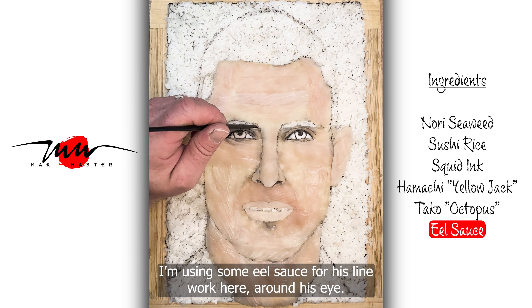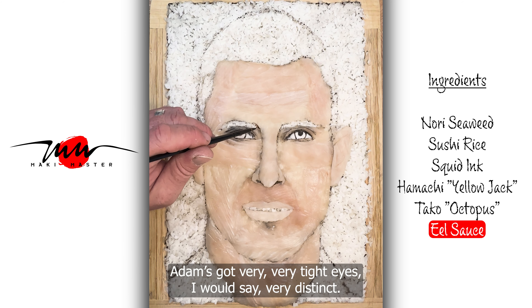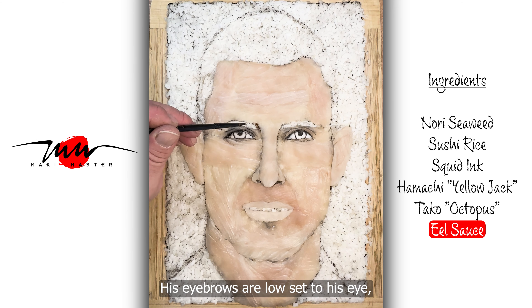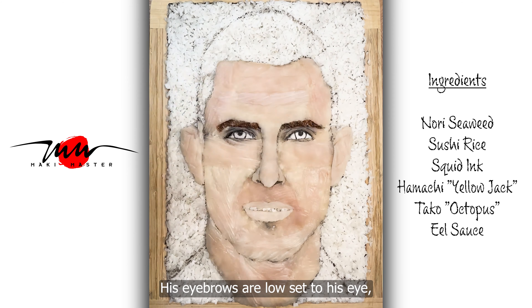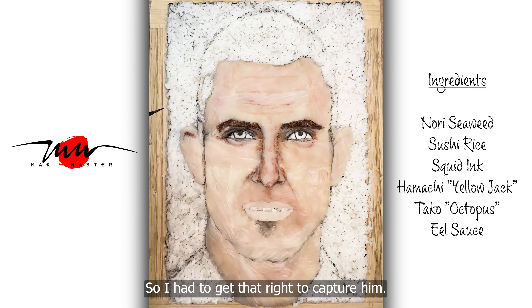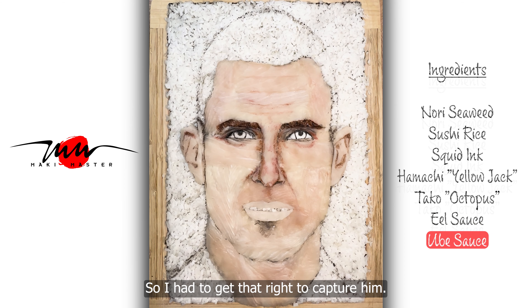Using some eel sauce for his line work here, around his eye. Adam's got very, very tight eyes — I would say very distinct. His eyebrows are low set to his eye, and there's a lot of shading and shadow in between. So I had to get that right to capture him.